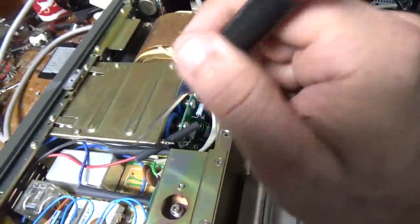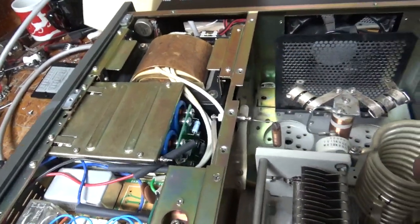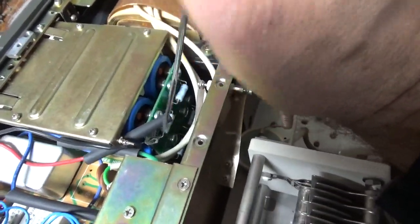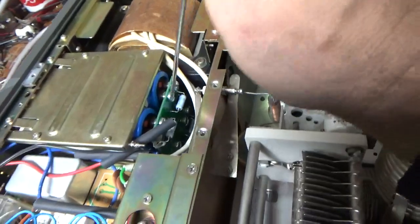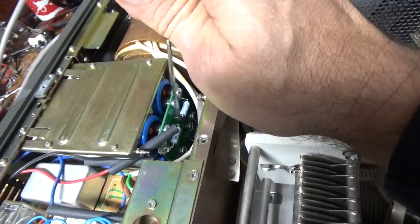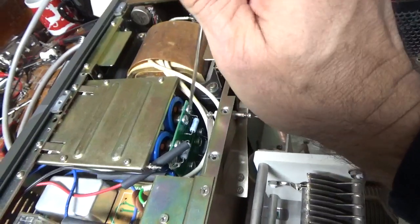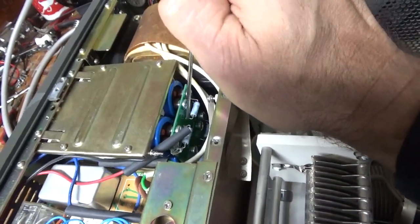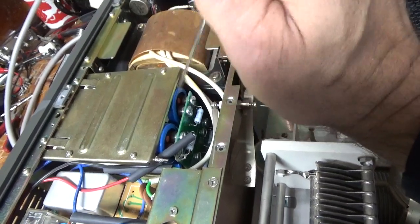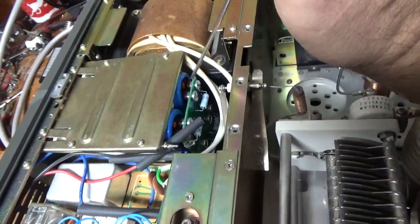I disconnected the leads off the capacitor bank and put some heat shrink on them so I could test it to make sure the filament transformer was okay, which it is. I noticed that one of the screws had backed out — you can get a better view when I flip it on its side — and a lot of the solder connections on this double-sided board were not made on the outer side. This will have to come out so I can tighten all the screws and check the solder joints on the other side. It's very important to have a solid connection for each resistor in parallel with the capacitor, because if one of these resistors were to open, you'll lose that cap. They not only act as bleeder resistors, but as equalization resistors — they equalize the voltage across each capacitor they're in parallel with.